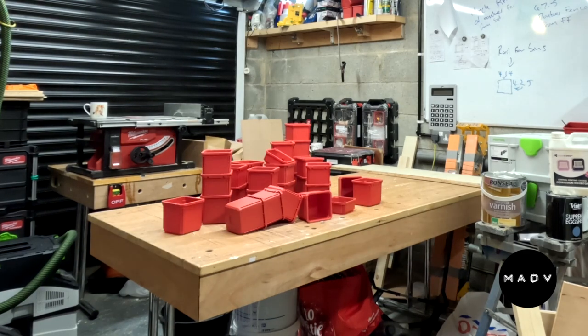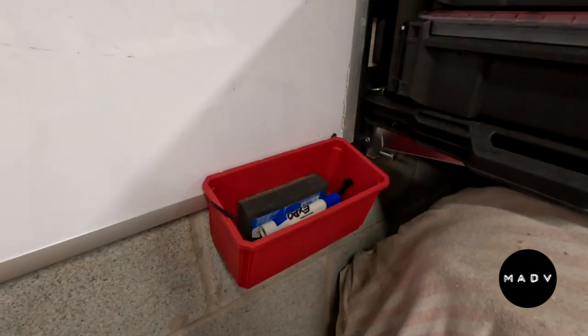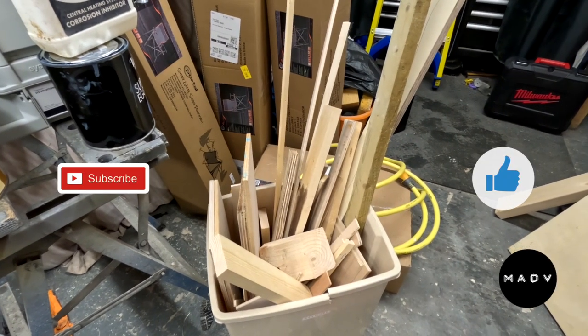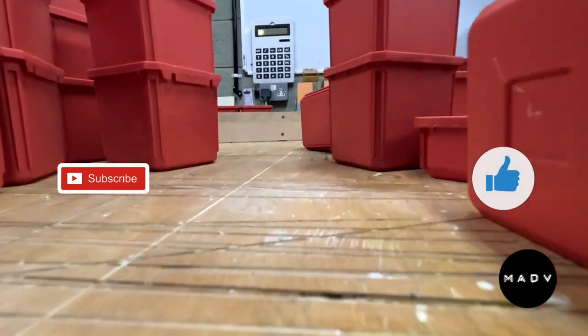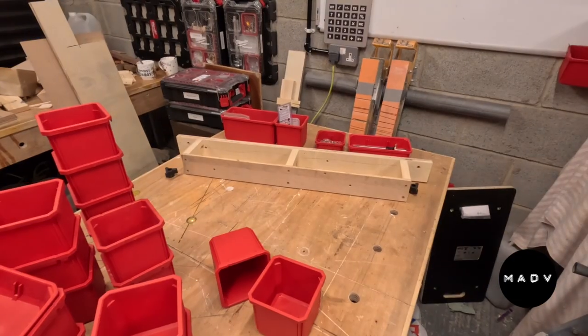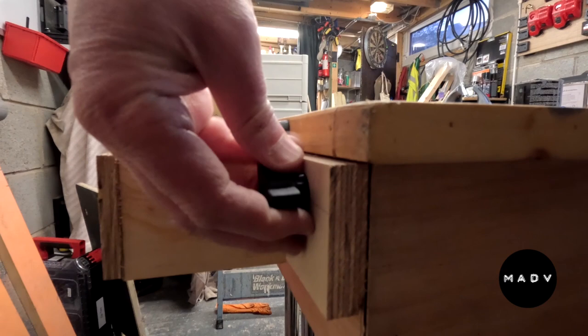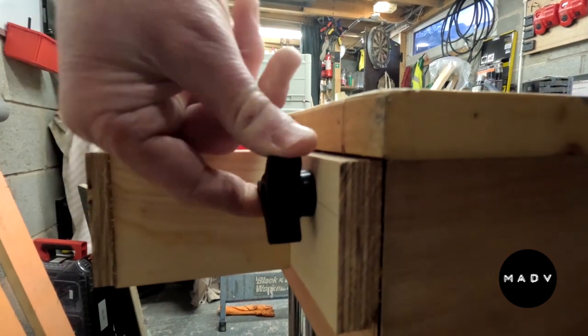If you've got Milwaukee Packout, then you'll have lots of spare of these, which you'll use for things like this and this. But if you've got plenty of this and a bit of time on your hands — cue the Star Wars fly-through — then you can make a very simple rack that attaches to the end or the side of your workbench, or even fix to a wall.